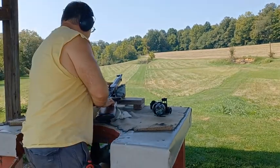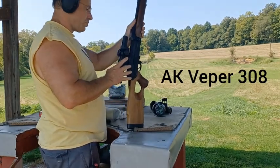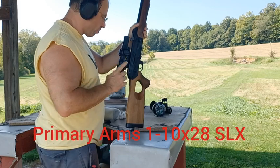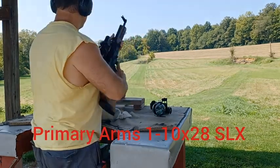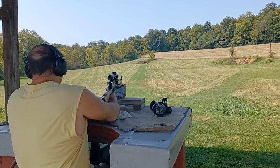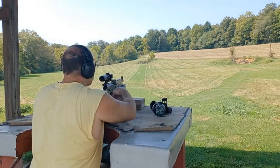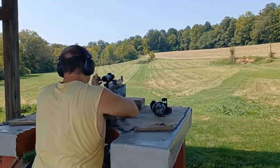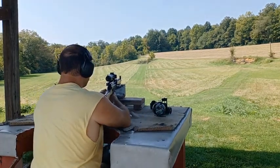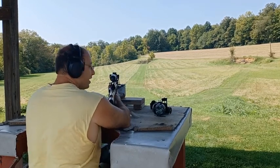We're gonna take another crack with this Veper 308 at 300 yards. It's got the Primary Arms 1 to 10 SLX scope, which is a second focal plane scope. We're gonna put five on the steel target and then five on the paper. I've found this gun to not be particularly accurate, a lot of it having to do with this side mount rail system that AKs have.